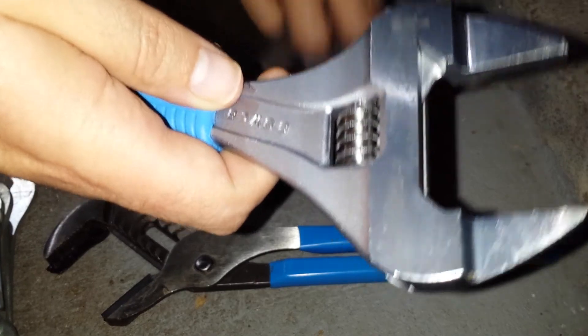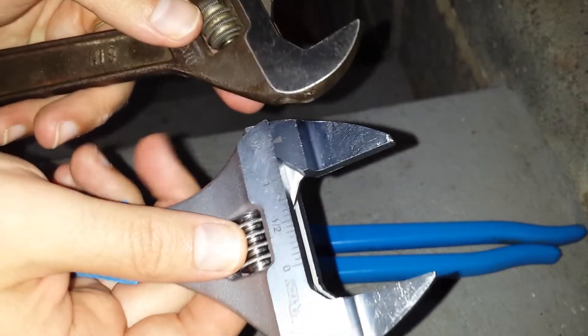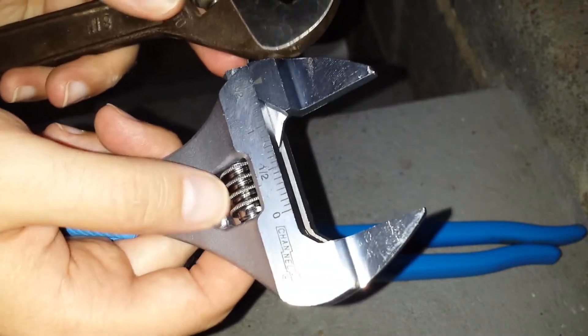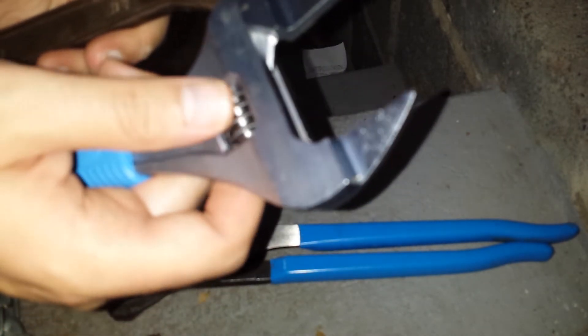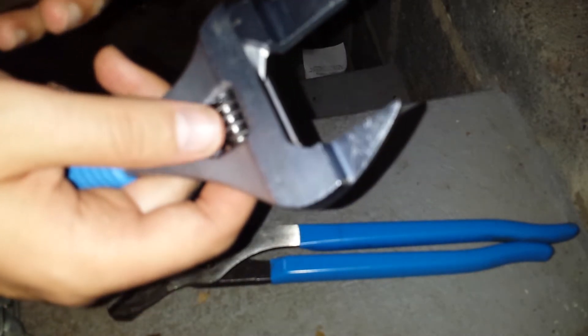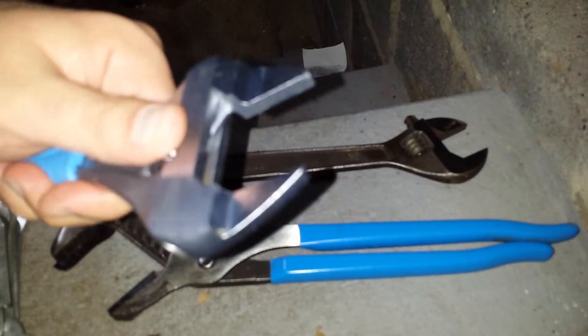Another cool feature someone pointed out in another YouTube review of this: there's basically an extra thread here on the worm screw. This has about three threads, but for a certain portion there's a little overlap where there are four threads, whereas at the meeting point the threads meet exactly. So there's about half a thread more of this knurled adjustable worm over here, which lets you move it with precision. It moves pretty smoothly.